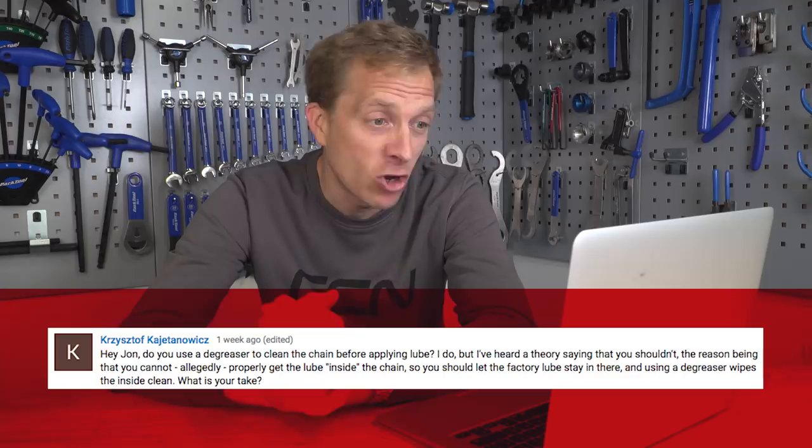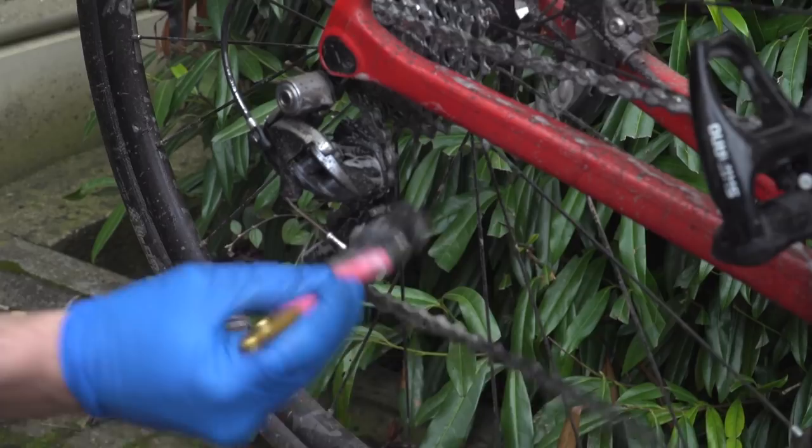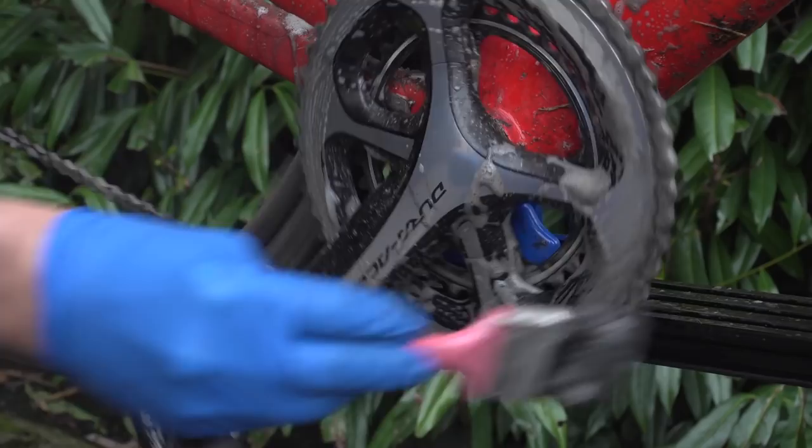Next up is another lubricant question from Christoph Kajentowicz. Do you use a degreaser to clean your chain before applying lube? They do, but they've heard a theory saying that you shouldn't — the reason being that you cannot properly get the lube inside the chain. So should you let the factory lube stay in there and use degreaser wipes to clean the outside? Personally, I always degrease the chain when I'm going to clean it. The reason is that just putting fresh lubricant on top is basically going to keep accumulating dirt, and in the end it's going to increase the rate at which your drivetrain wears out. As for the factory lubricant, I leave that on there for as long as possible — I tend to fit the chain with that on, go out for a ride or a couple of rides, before the whole process of degreasing and then re-lubricating the drivetrain.